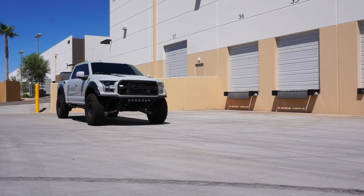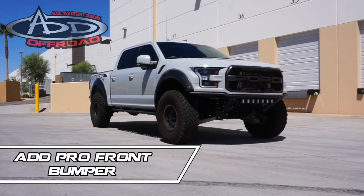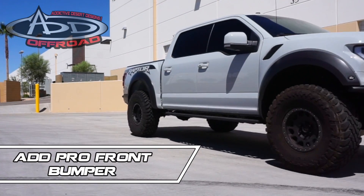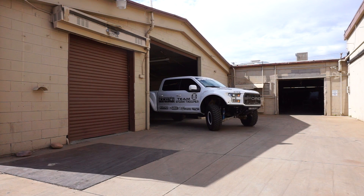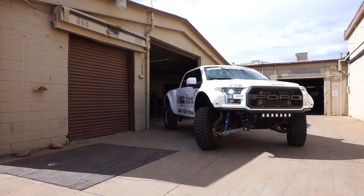This is the ADD Pro Front Bumper from Addictive Desert Design — their first frame cut bumper. It's made from 120 wall steel tubing to keep that strength even though it's low profile.